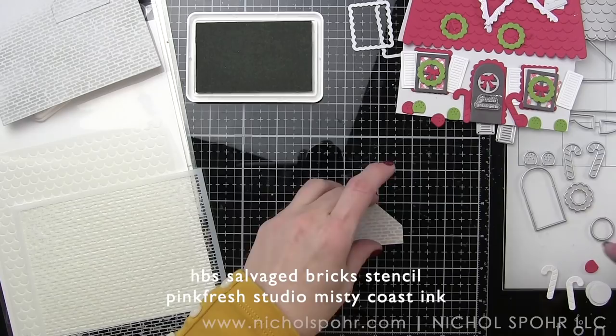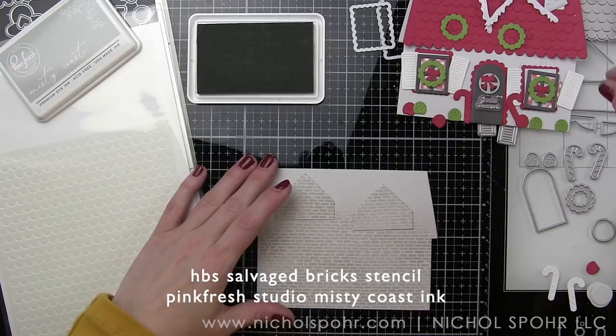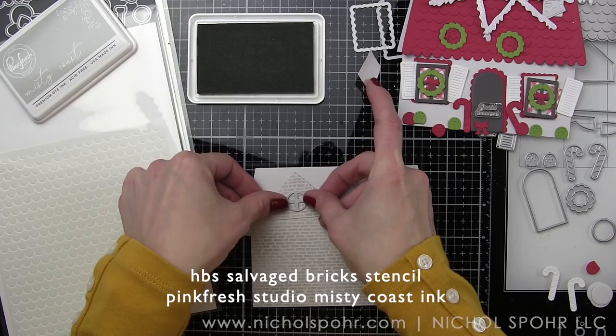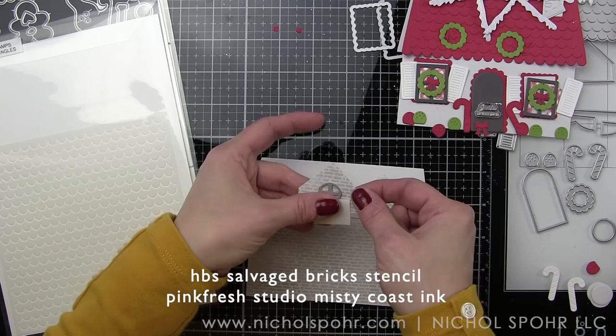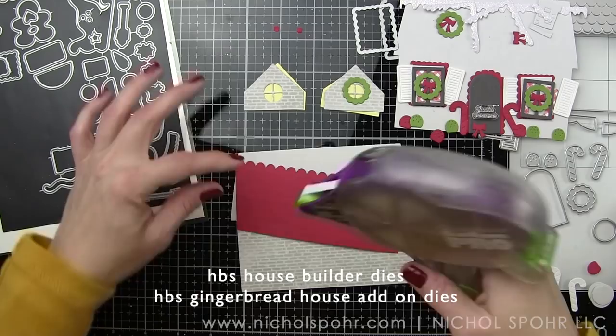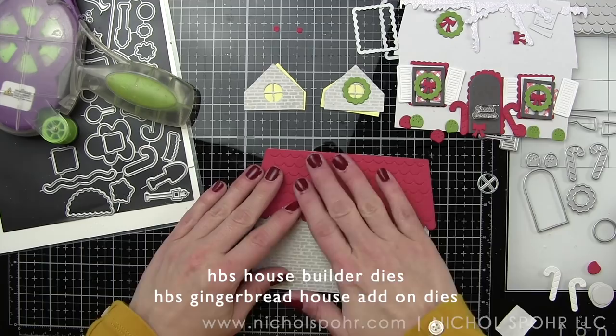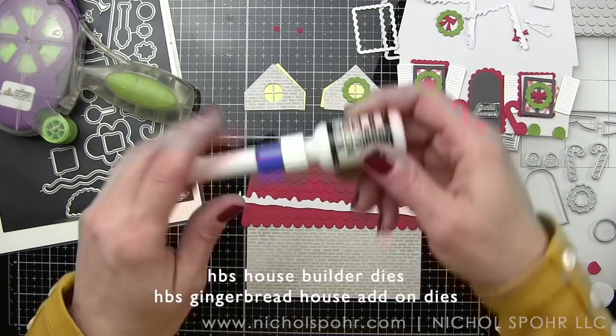If the Salvaged Bricks is not your thing and you want more of a perfect brick look, there is the Perfect Bricks stencil, there's Shiplap, and there are also a couple of different options for roofs. So if you want to decorate your house with stencils, Honey Bee Stamps has got you covered — and this extends beyond just the Honey Bee Stamps house dies. If you've got other house dies in your collection, I'm going to share using some of these stencils with those as well because they are sized to work fantastically with die-cut houses.